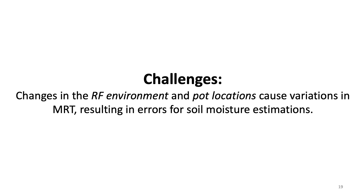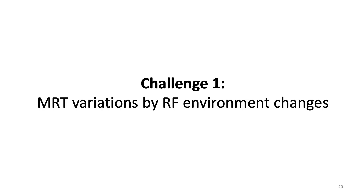However, there are two challenges when we apply MRT for soil moisture sensing. Changes in the RF environment and pot locations may cause variations in MRT, which results in moisture estimation errors. Let's look into the first challenge: MRT variations caused by RF environment changes.